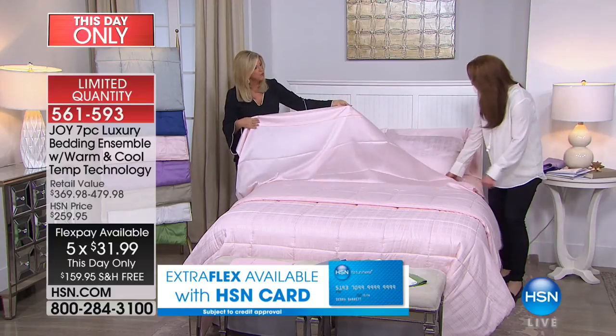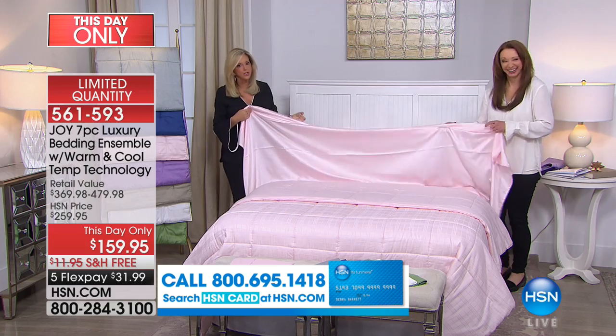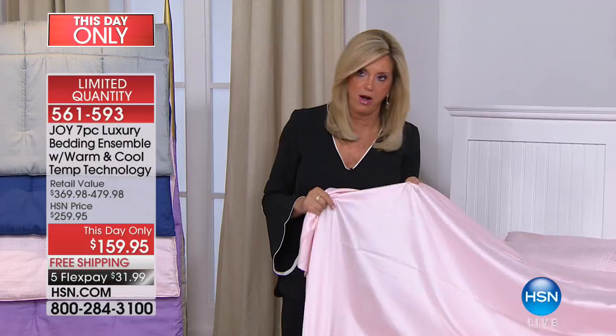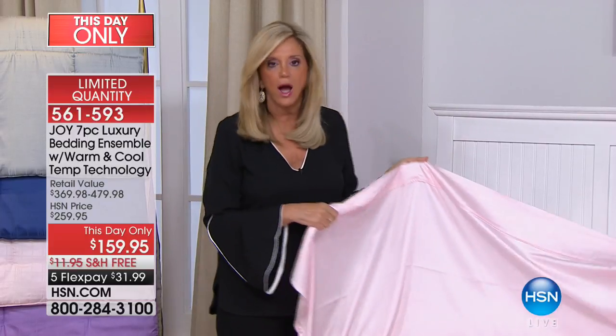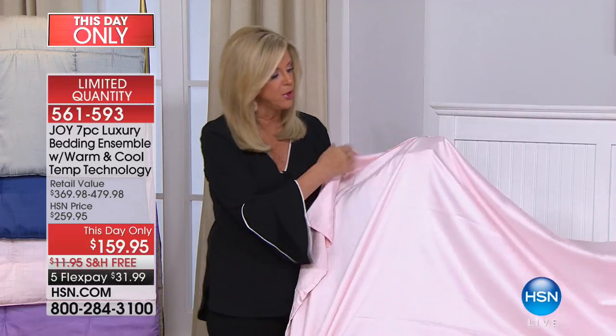It was purchased at HSN to sell at the HSN price, but we didn't bring in a lot because it was just supposed to be a showstopper — it wasn't supposed to be a day-only. So when we say it's the only chance for the year, we mean it. I have been talking to America on TV for 27 years, and I am telling you — you trust me — these sheets I have been sleeping in. You will see the drape, the sheen.